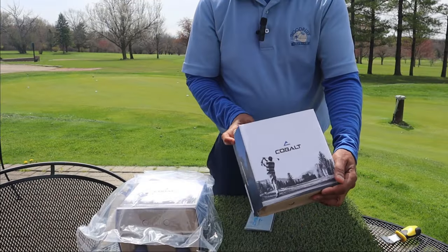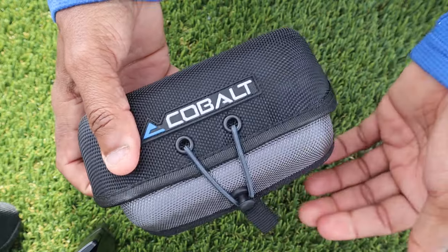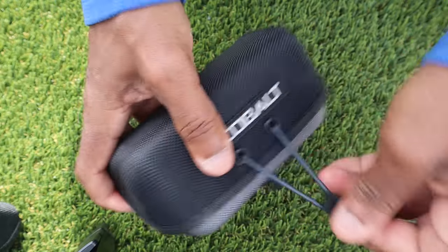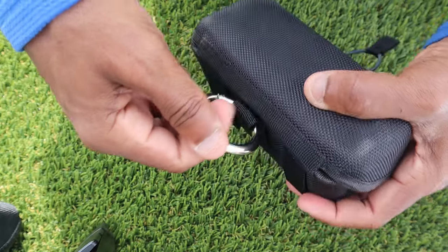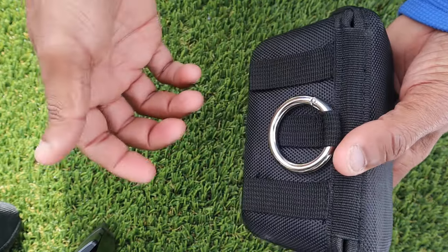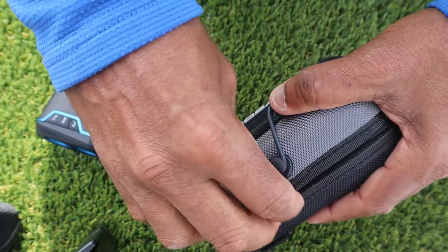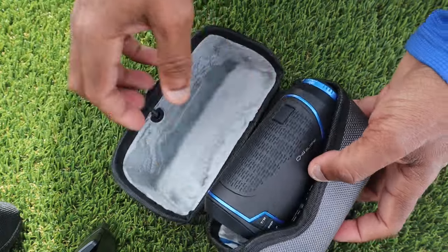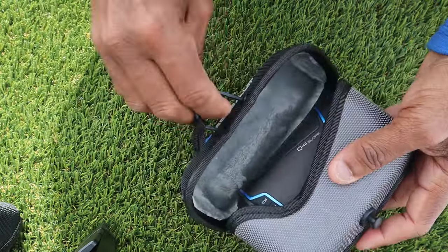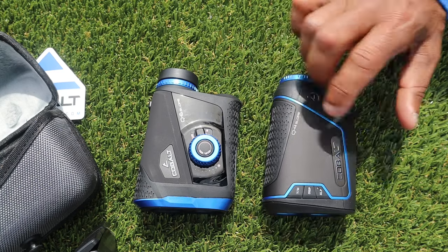The packaging here — nothing too fancy, nice simple look. This is all pretty sturdy material, and this hook for your golf bag is going to be a lot better and stronger than a carabiner clip. This is going to hook fast and strong, so a lot went into this — it's not just the regular case you see with most rangefinders. These rangefinders can be submerged in water for half an hour.